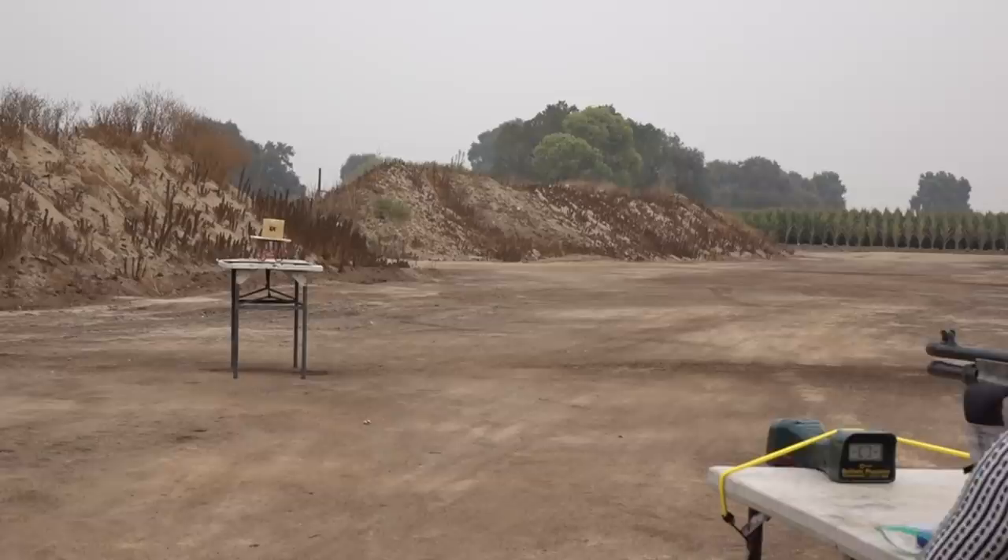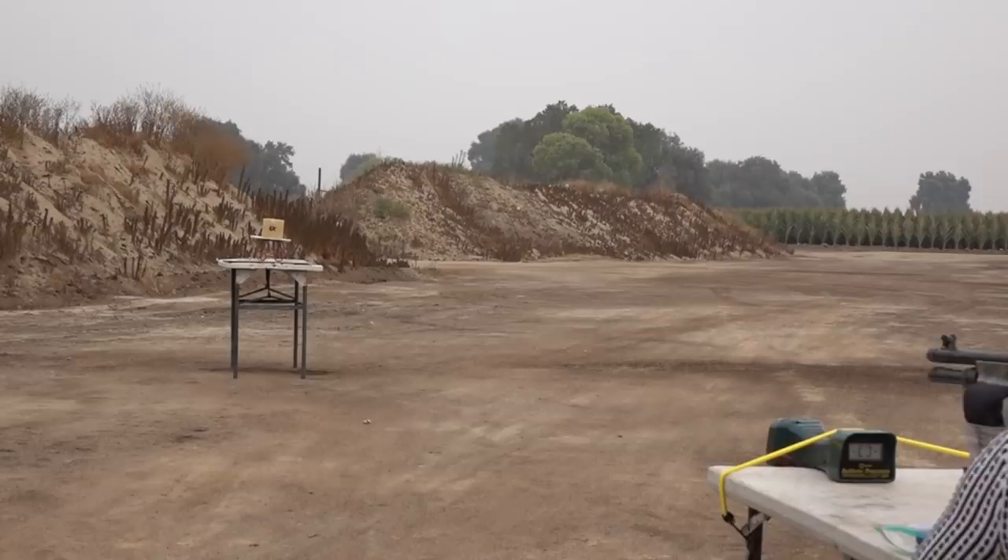We're going to bring back the homemade body armor - who was that made by? Tech This Out Meow. This one stopped 45 and 9 millimeter. What's it going to do to a brass slug? Where are you aiming? At the X - the literal X.